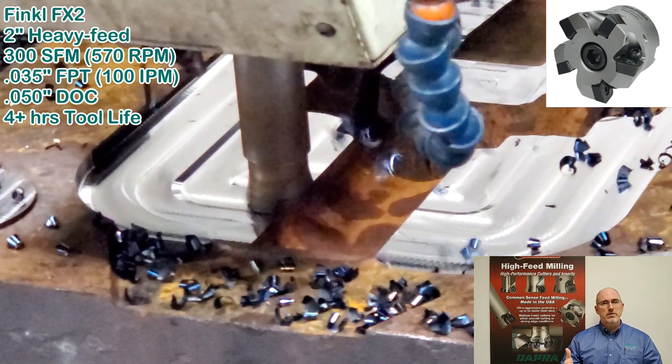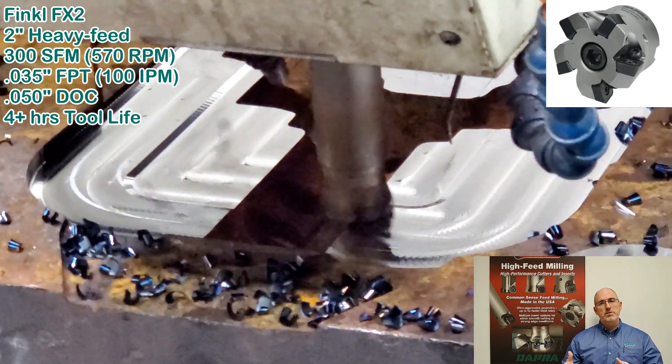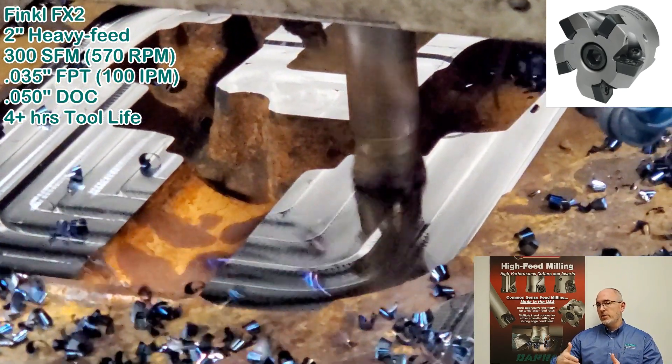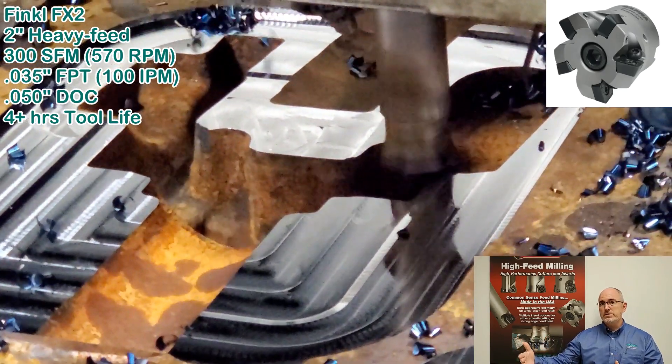Currently, they're using button cutters at conservative parameters so that they can start the machine running, and then the operator moves off to run a second or even a third machine simultaneously.